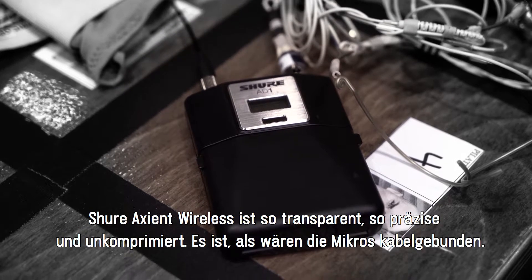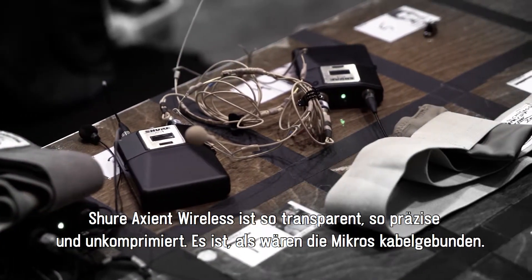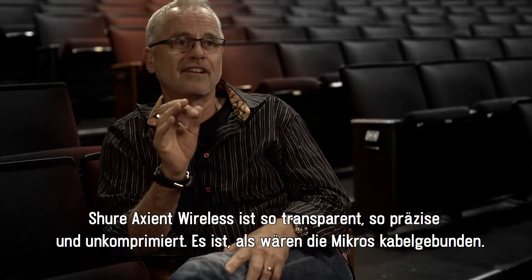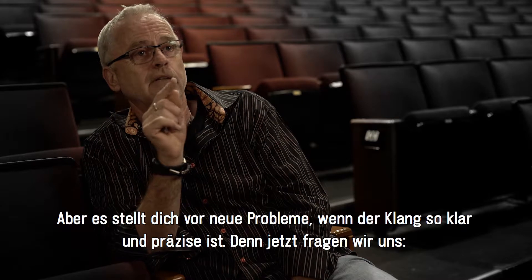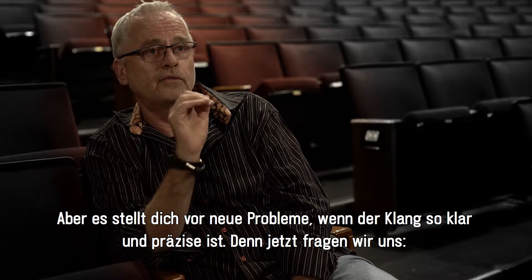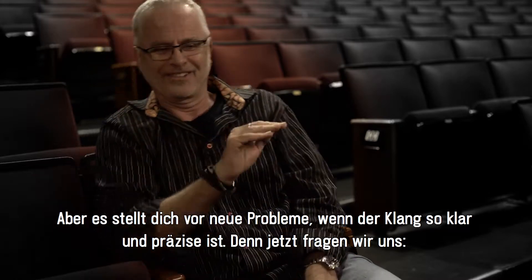The Shure Axiant Wireless is so clear, it is so precise, it is not compressed. It feels like the microphones are wired. So to have something that is so clean and so precise, it's a problem because now we've got it.